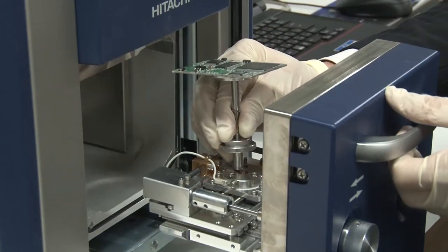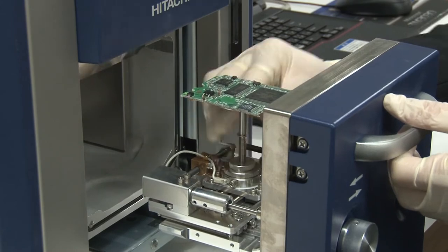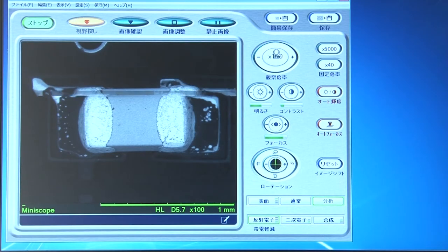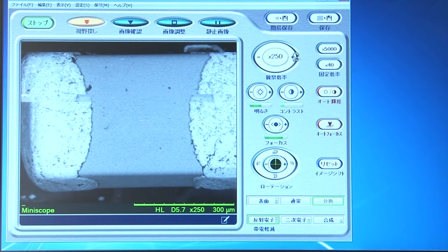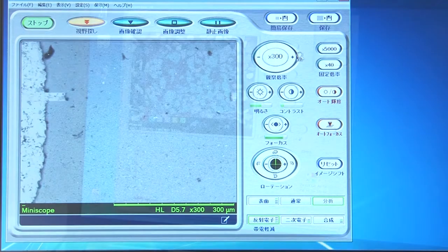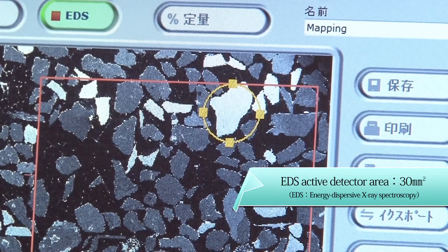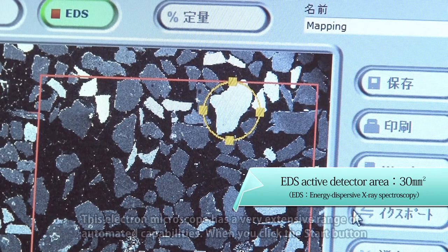Hitachi High Technologies' proven low-vacuum technology creates an optimal working environment for very small samples, enabling bright imaging and fast scanning even in low-vacuum mode. An EDS detector with a 30-square-millimeter detection area is also available as an option, so elemental analysis can now be done even more quickly.